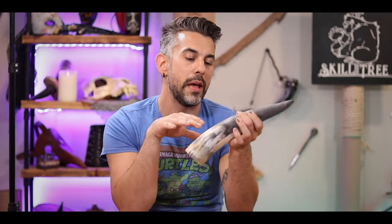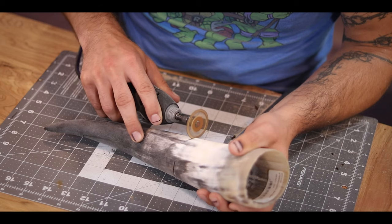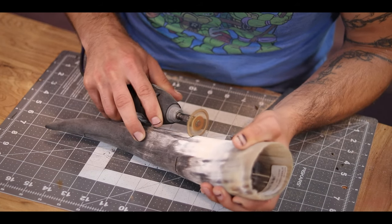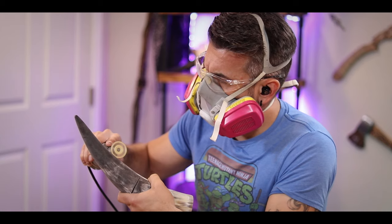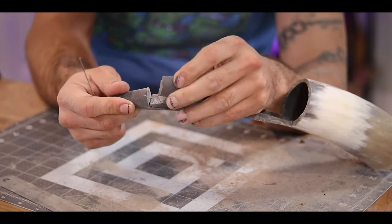Now that I have my lines, I'm going to go ahead and cut them with my Dremel. I'm sure you can get it done with a hacksaw, but the Dremel is just going to save me a bunch of time. Quick note: if you're working with horn or bone or any of that kind of stuff, you definitely want to wear a mask. The dust this causes can really be harmful. Also, from my last experiences, it smells like hell, so be ready for that too.